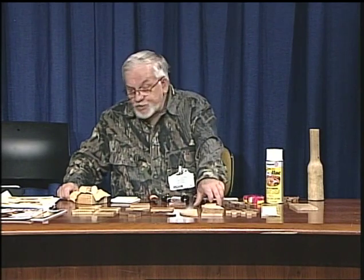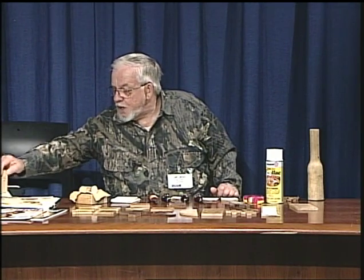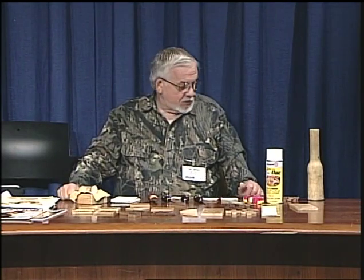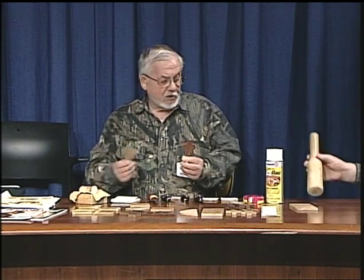I don't recommend basswood — here's a piece and it crushes. I also don't recommend birch plywood because it chips out. A tight grain looks better than a wild grain. If you use something like zebrawood, your carving is not going to show up. Same with red aromatic cedar — it's not going to show up, though if you put a color filler in it, it would probably look all right.